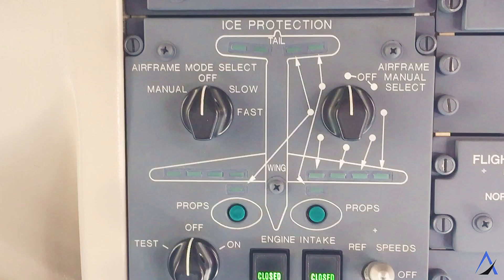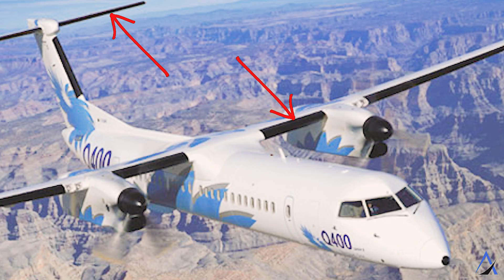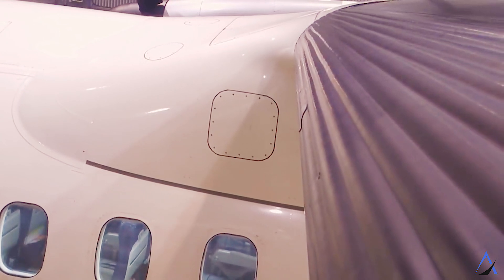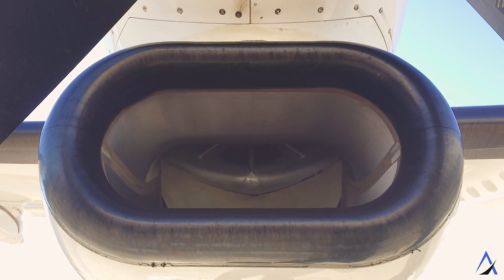On the Dash 8 Q400, we have several systems that accomplish this task. This is what our anti-icing panel looks like in the flight deck. On the wings, horizontal stabilizer, and engine intakes, we have what are called boots — rubber inflatable diaphragms that use pneumatic air from the engines to inflate at certain intervals, breaking any ice off the wing as it starts to form. The boots span the whole length of each wing and each horizontal stabilizer. The air intake boot prevents any large chunks of ice from breaking off and being sucked into the engine, causing damage.